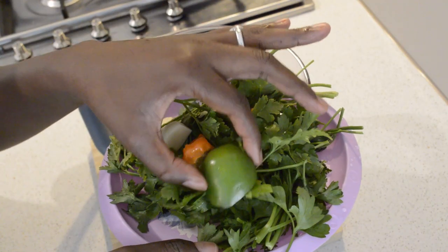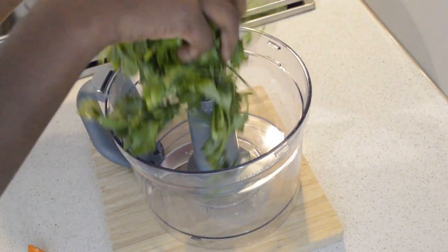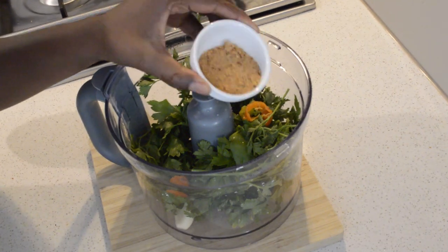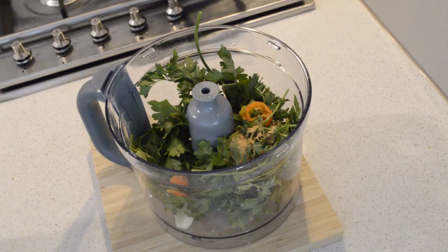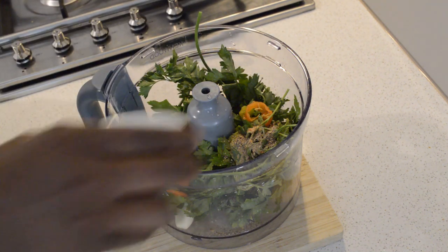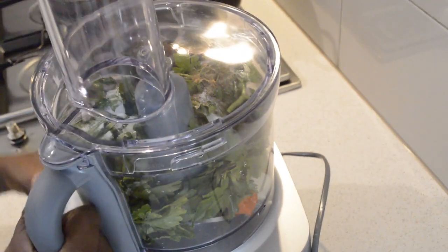Here I have the parsley and a green bell pepper and some chili. Then I will add some seasoning, old pepper seasoning, some salt and pepper, and then I will add some salt, and I'm just going to blend it.